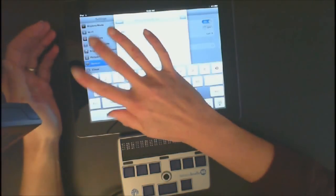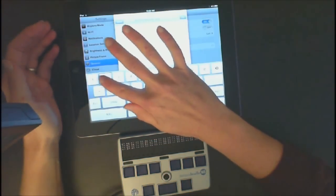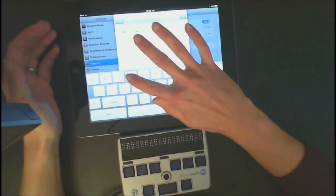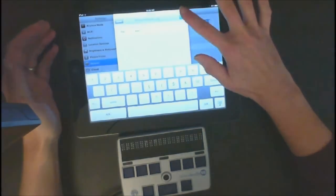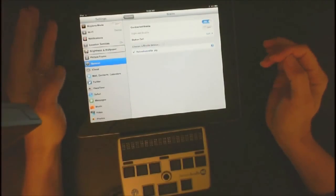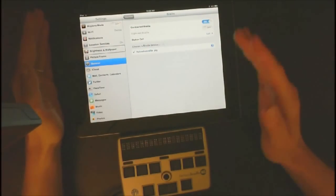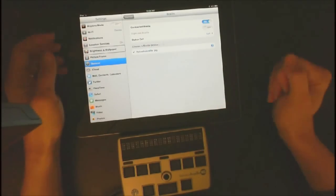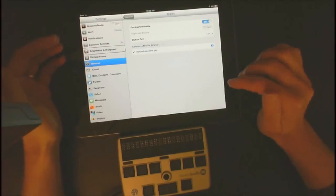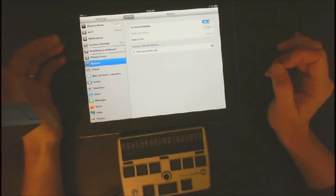Now I'm going to need to enter the code. 1, 2, 3, 4 is the code. So I'm going to touch 1 and double-touch, touch 2 and double-touch, touch 3 and double-touch, touch 4 and double-touch. Then I'm going to hit Pair. You need to do that fairly quickly, as it will lose the connection and say it did not connect. So if it did not connect, go back in and enter the code 1, 2, 3, 4 a little bit more quickly.